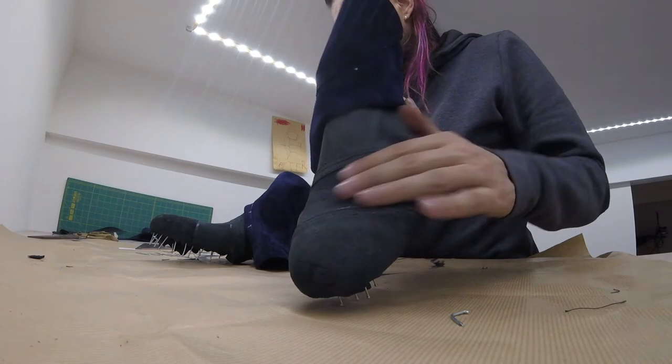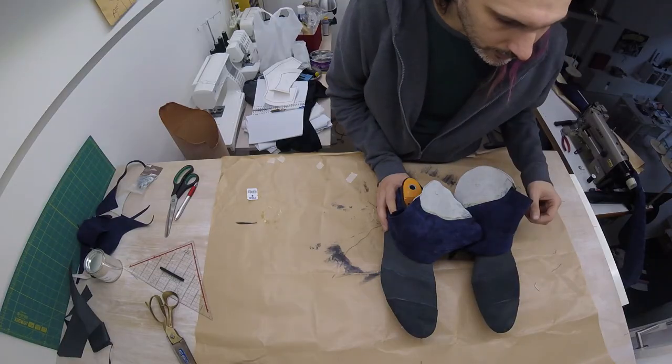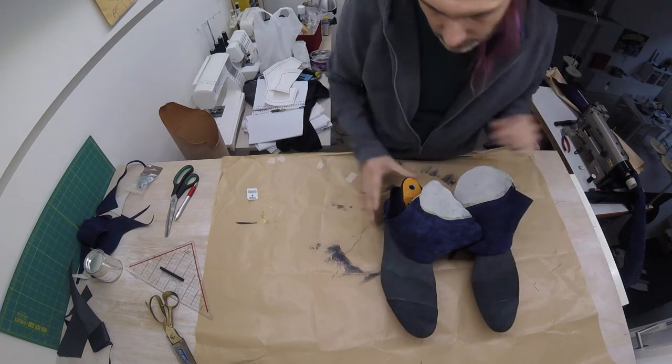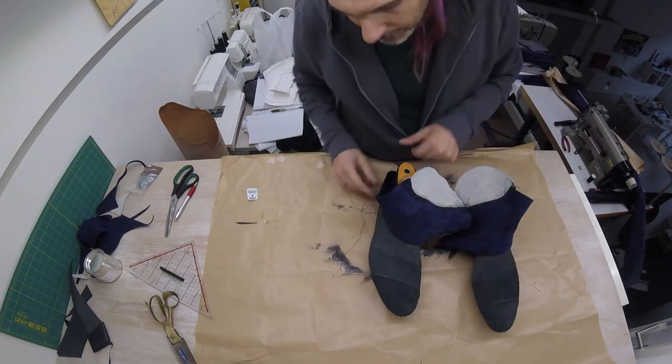The lining sits snugly over the shoe last. The lining has been on our last for a while now. The next thing we're going to do is glue in the toe cap and the heel enforcement.